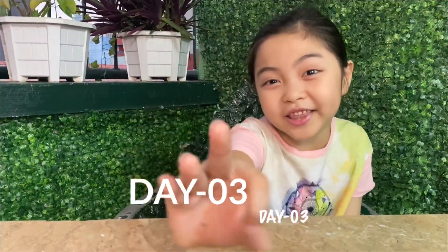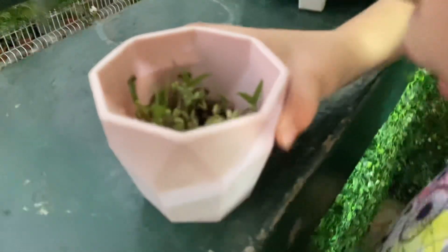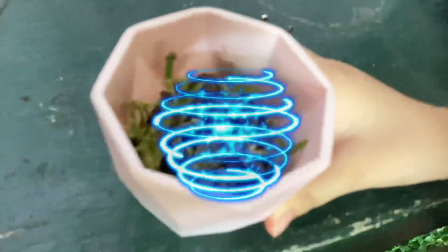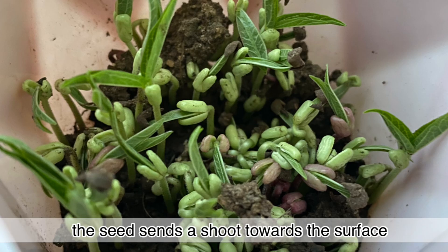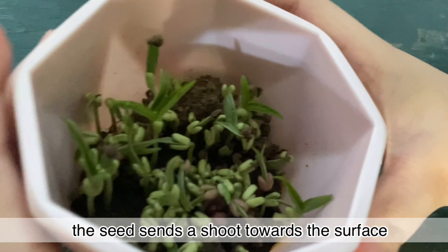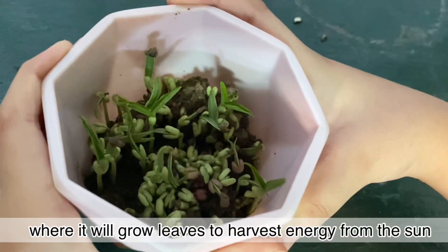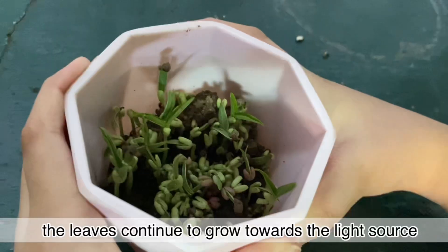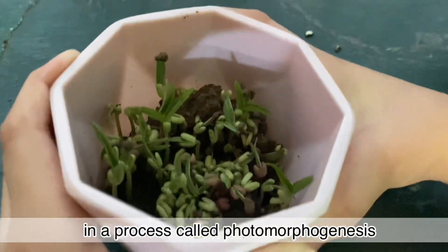So today — it's not today. I'm here to check what happened to the seeds. Let's go! Look at the leaves! So let's watch it!